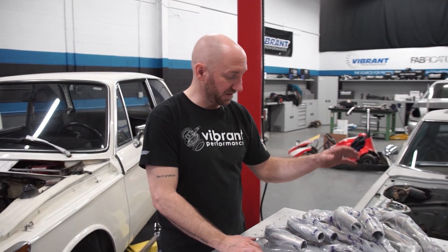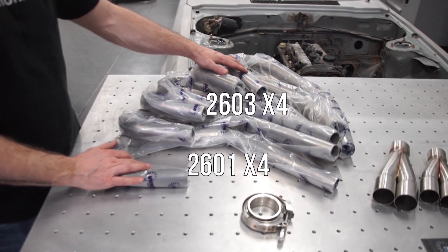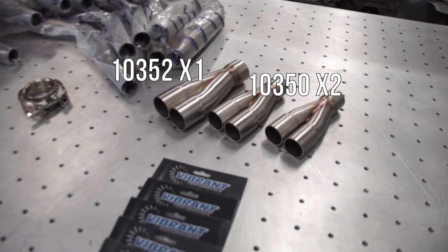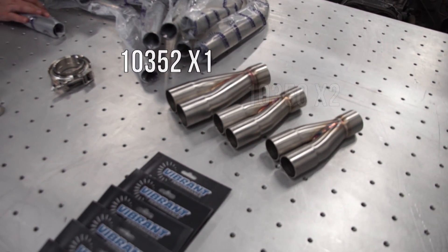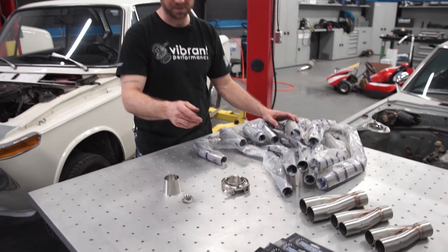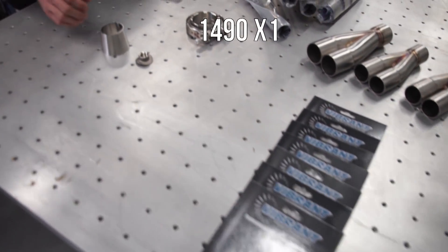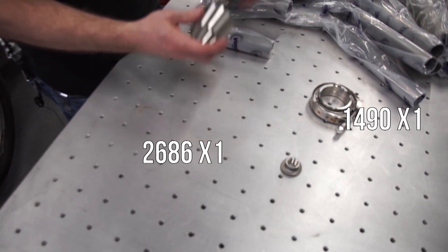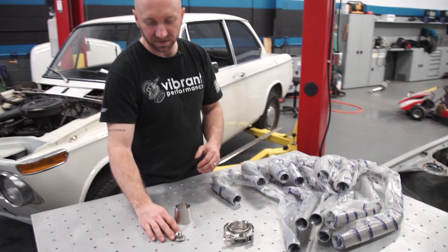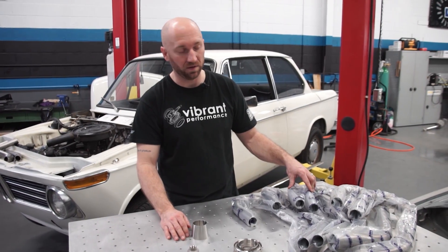To build this header, for material I've got some inch-and-a-half and inch-and-three-quarter UJ bends — everything's 304 mandrel bent stainless. I've also got some collectors: two that are inch and a half and one that is inch and three-quarter, so I'm gonna be doing a four-into-two-into-one design. I have spring tab kits to hold my piping into my collectors, a V-band for the outlet of the collector, a little transition cone to go into our two-and-a-half inch exhaust, and one of our saddle-style O2 bungs in case Art wants to do some tuning after this is all installed.